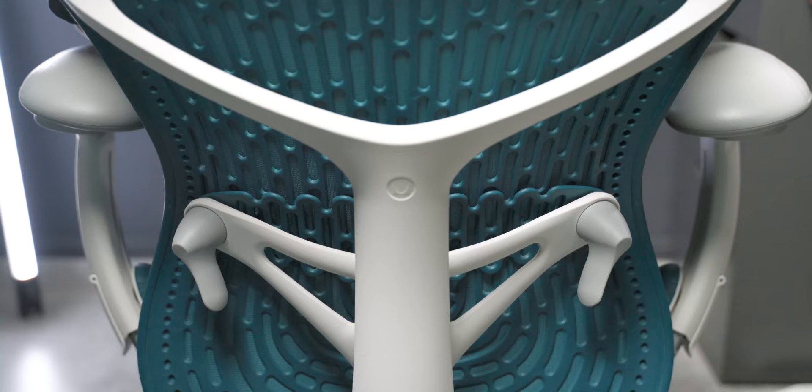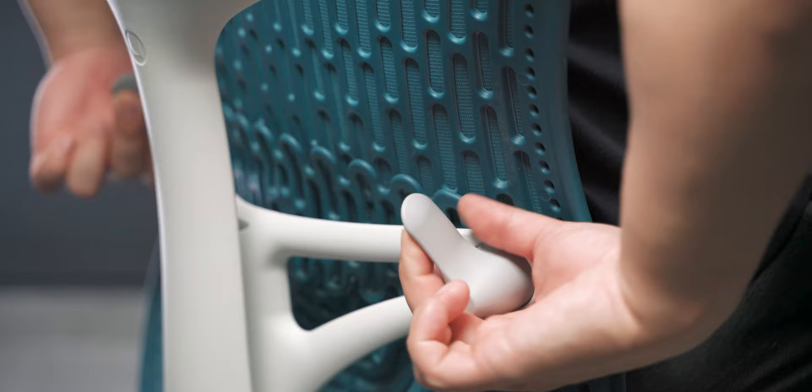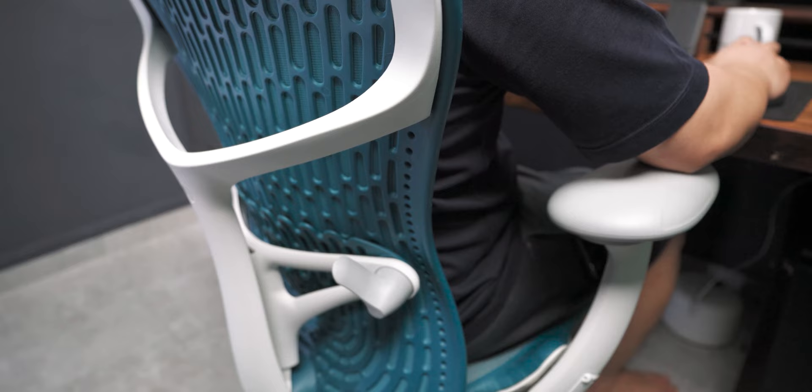Now let's move to the lumbar support, which is arguably the most important adjustment for most of us. The lumbar support on the Mira 2 is known as the posture fit — it was designed to be visually light with a form that follows its functional design. The lumbar height and tension can be adjusted, although the tension adjustment isn't as aggressive as I'd like. On the website you can choose to have it or not, but I'd recommend it since it only costs about $60 USD more and it does support your back really well.